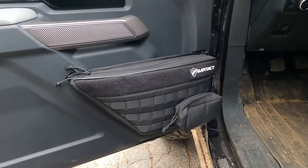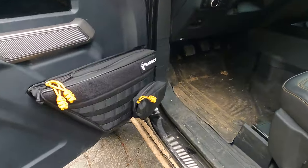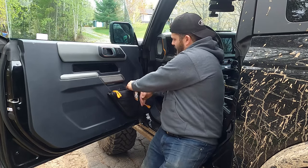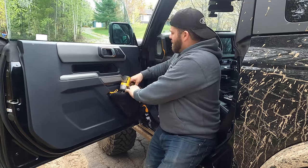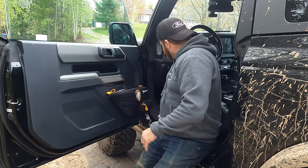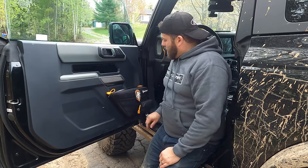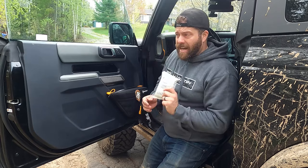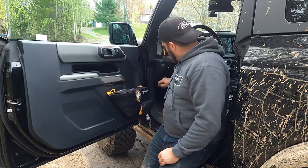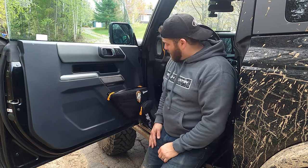Let me show you the difference the zipper pulls make in the look — here's without, and with the zipper pulls. I just find it ties in with the colors better. Now I'm adding some custom badging — I put my Mandalorian mythosaur badge right here. There's plenty of room: I could easily fit my drill and impact in there, but I'm gonna keep my little binder for gas receipts, a pack of Kleenex, some wipes for cleaning your hands in the woods, and a measuring tape. I've still got wide-open space — I can put so much in there.